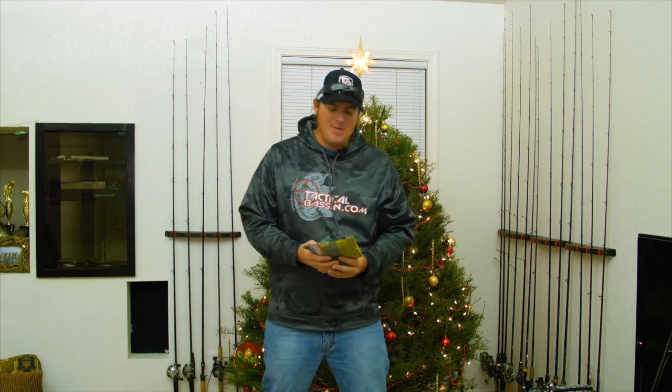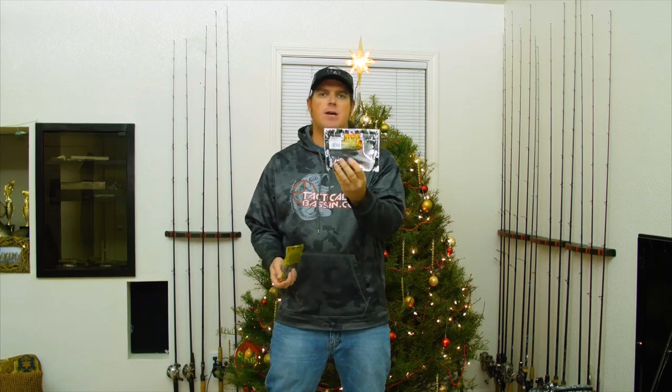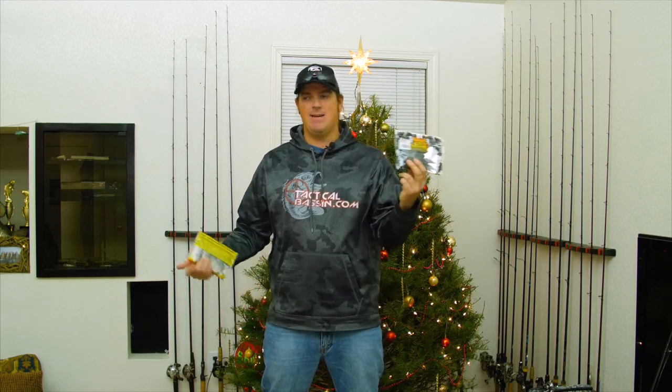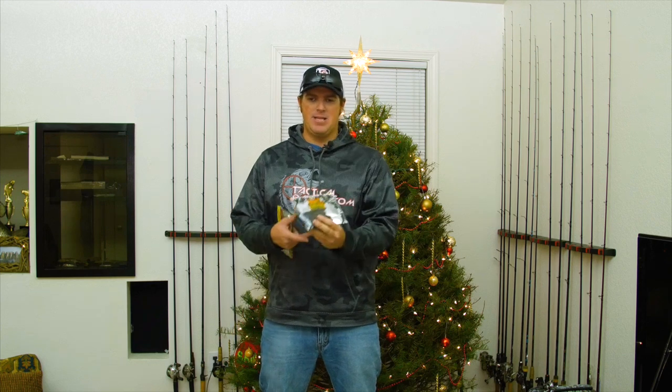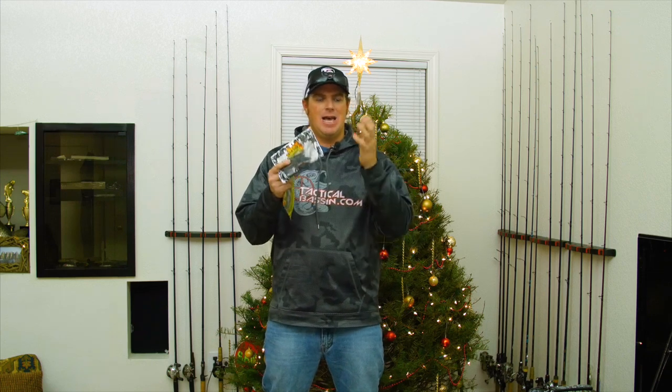Now, trailers — I'm going to make that even more simplistic. I'm only going to give you three recommendations. First one is a Yamamoto Double Tail Grub. The Double Tail works really well paired up with the finessier jigs — it pairs up well with the football and the finesse jig. Next one is going to be the Reaction Innovation Sweet Beaver. This is definitely my number one jig trailer — probably what I use 90 to 95% of the time. It's a very dead action trailer. It has a great profile, looks very nice, but doesn't really move much. That dead action combined with that really clean look is a fish catcher.